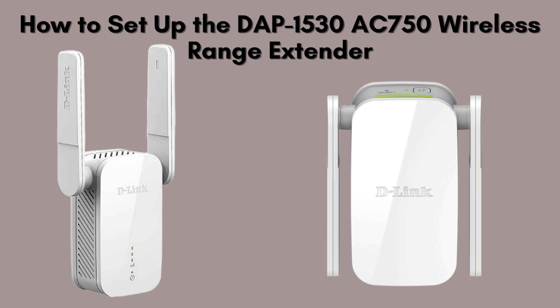Today, we're going to guide you through the simple steps to set up your DAP-1530AC-750 wireless range extender. Whether you're extending your Wi-Fi range for better coverage or enhancing your internet experience, this video has you covered. Let's get started.